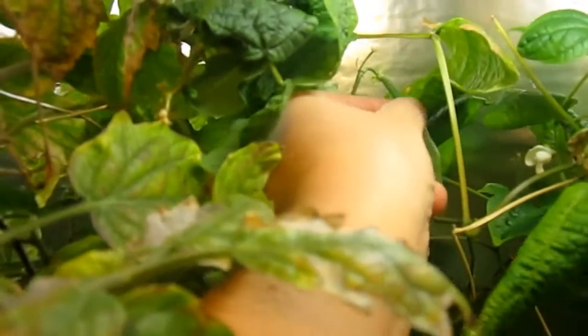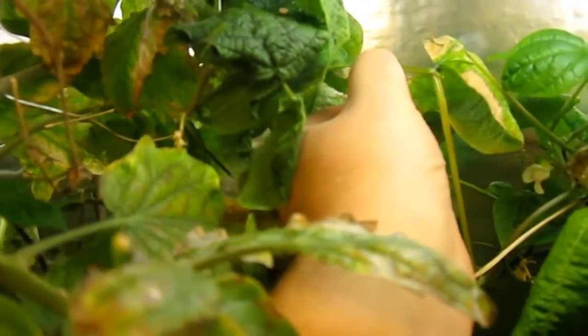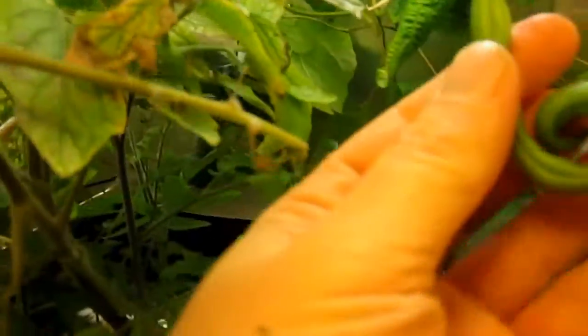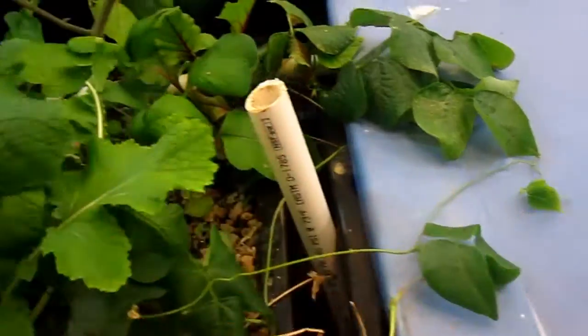Let's see, I thought I saw another one back here. That looks pretty nice. I'll take him. There he goes. A little roundy guy, but that'll work.